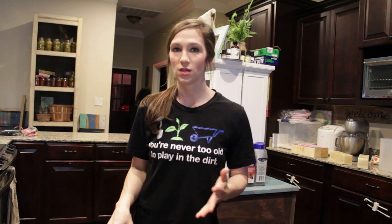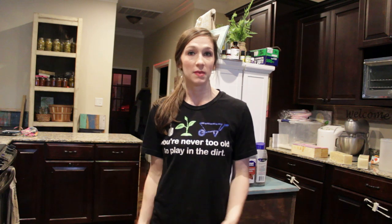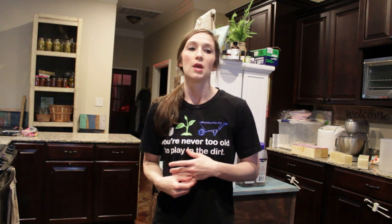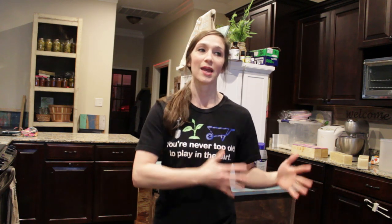Hey guys, today I'm in the kitchen. I'm not going to be doing a how-to video today, but I've had a lot of people asking to kind of show my soap and stuff. I have a big business here in our local community — I say big, it's not really that big — but I do have a lot of customers and they are very faithful to buy my soap, so pretty much as soon as I make it, it cures out and then it all sells.